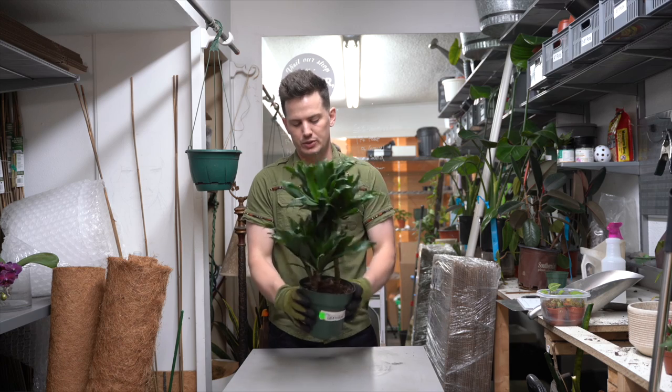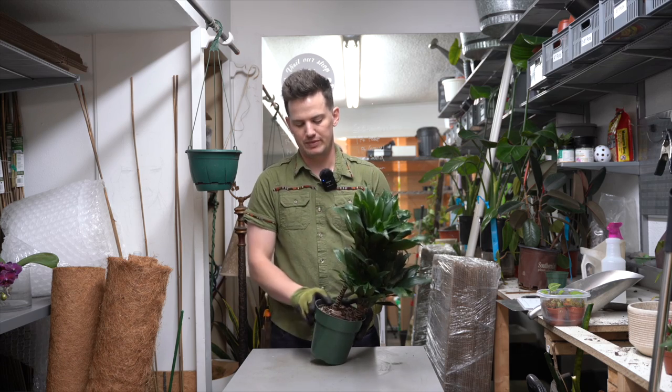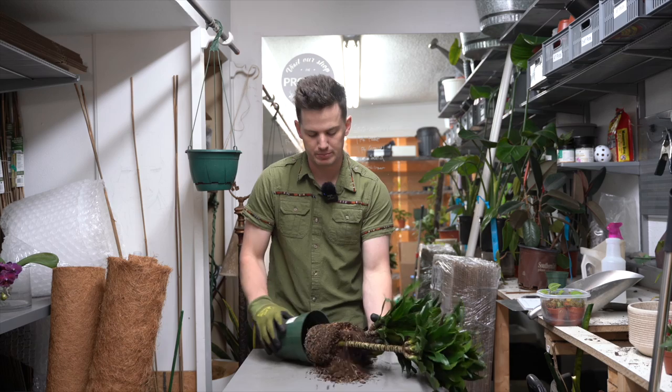Squish the sides of the pot. This is going to loosen the soil from the rim of the pot so it doesn't stick, and from here it should slide out pretty easily.